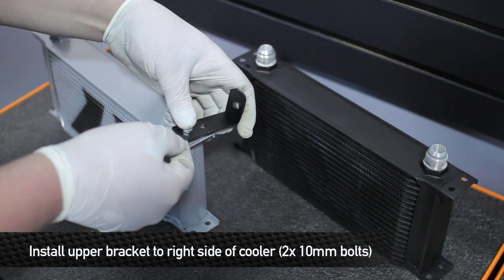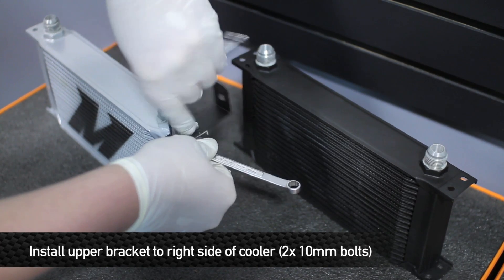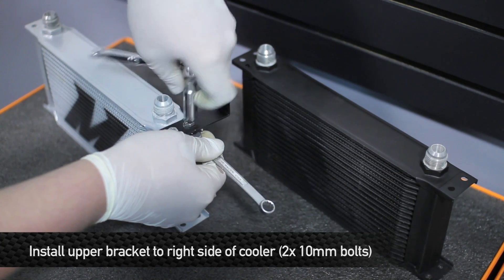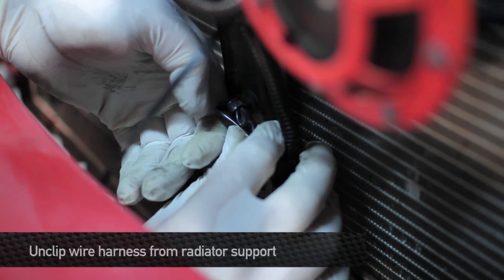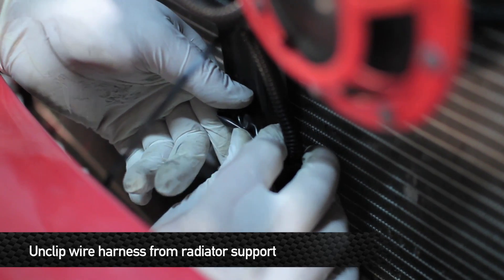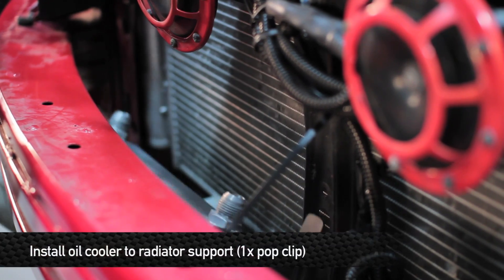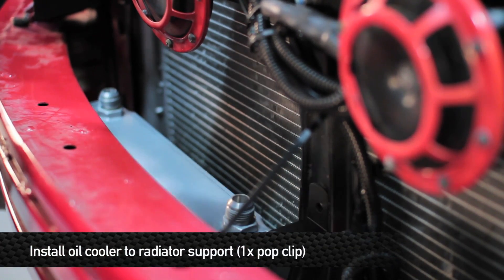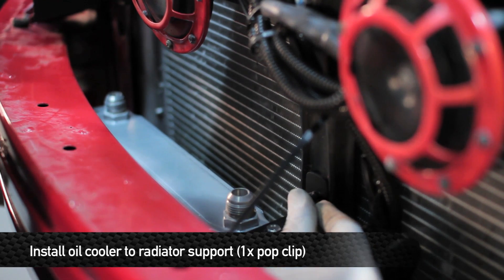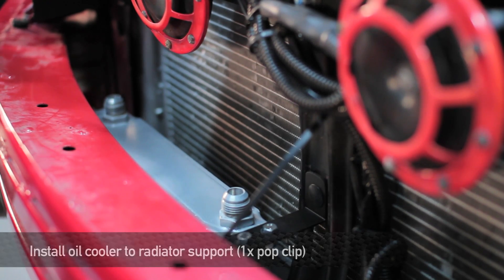Before we install the oil cooler onto the car, we need to loosely install the upper bracket onto the right-hand side of the cooler. Also, remove the wire harness clip from the center of the radiator support. Then install the oil cooler onto the car by putting it up underneath the crash beam, and pop the upper bracket into the same hole you just disconnected the electrical connector from.